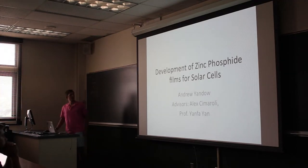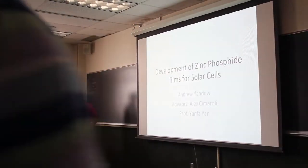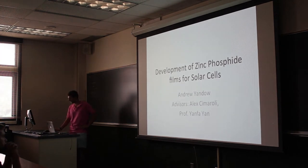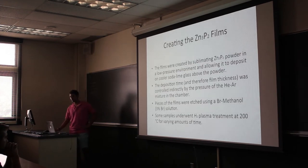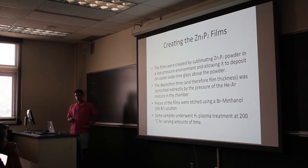My project for the summer is the development and characterization of zinc phosphide films for solar cells. For the first part of the summer we've been focusing on creating the films themselves. We have a vacuum system filled with a low-pressure helium-argon mixture. We heat up some zinc phosphide powder and hold a cooler piece of soda lime glass above it. Sublimation occurs and we get a deposition on the surface.